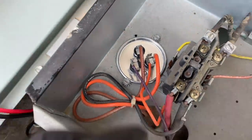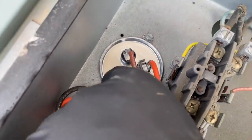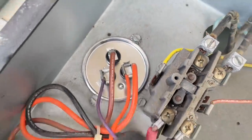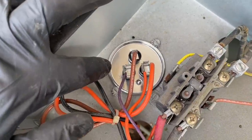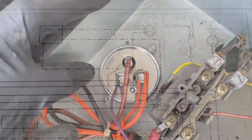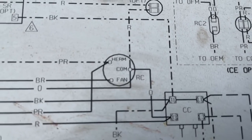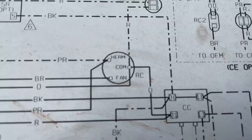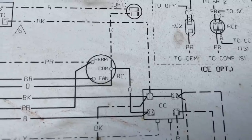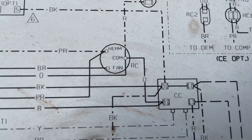There's a new dual capacitor. In this particular case, purple is on herm (hermetically sealed compressor), brown is going to fan, and the two orange wires are going to C. A good tip is to mark with a Sharpie or take a picture of which wire went to which terminal before you remove anything. Alternatively, you can look at the wiring schematic — right there in the center of the screen is the dual capacitor: herm has the purple wire, common has the orange wires, and fan has the brown wire.